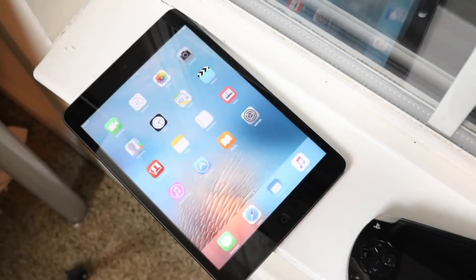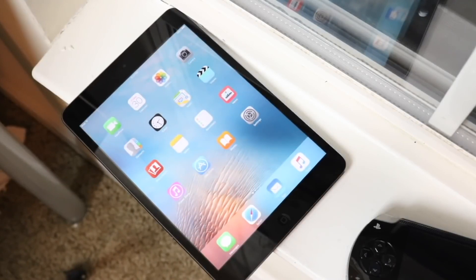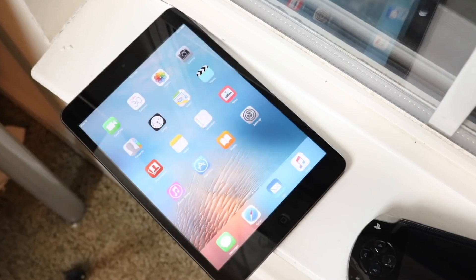Well guys, another day that we actually get to talk about a tablet. We get to talk about another iPad today, and that specific iPad is the iPad mini — the first generation one.